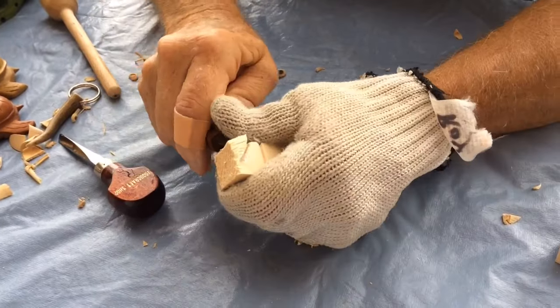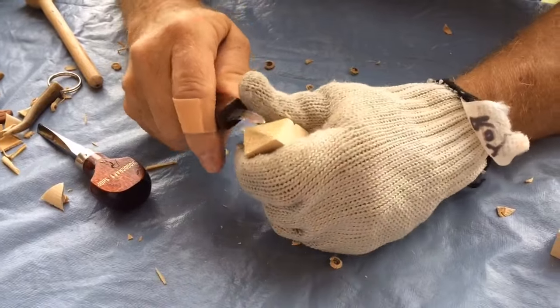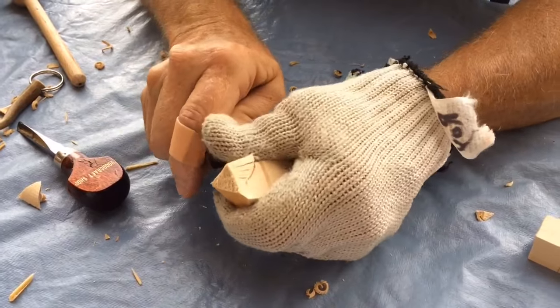This will be his head as we carve it here. We carve it — we call it a two-minute owl. We're supposed to carve it in two minutes. If I don't talk too long, I can make it in two minutes.